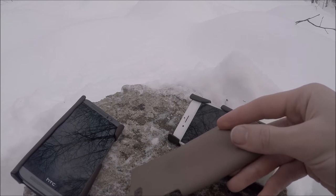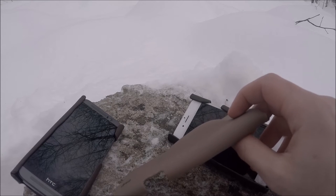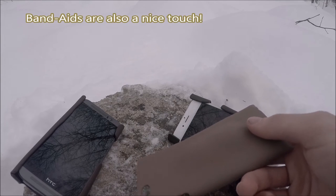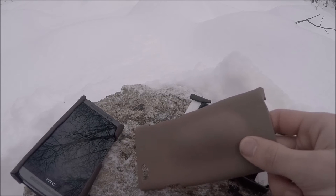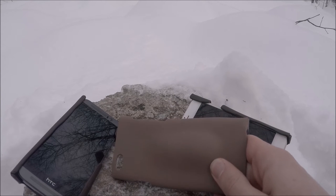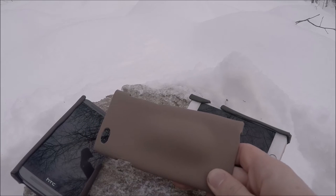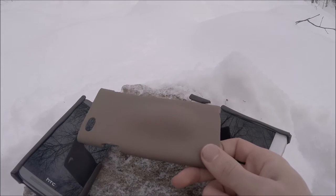The case has a bump in the back designed for survival contents — ferro rods, survival blades, surgical blades, small fishing kits with fishing line and hooks, snare wire — just a few essentials tailored to what you personally need. It's not going to be a gigantic kit, but it could really improve your chances of survival. I hope to eventually send these with pre-made survival kits, but at this point I don't have enough survival gear to offer that option yet.